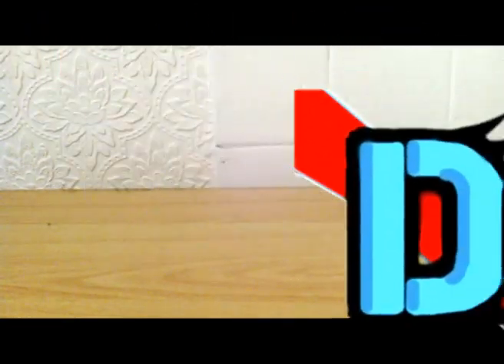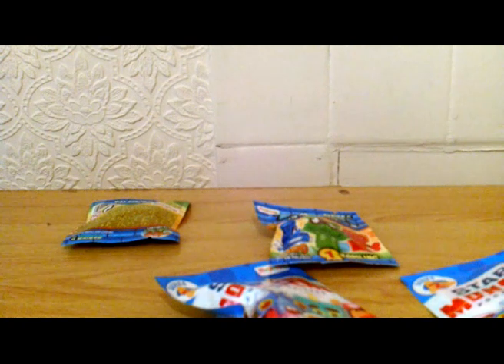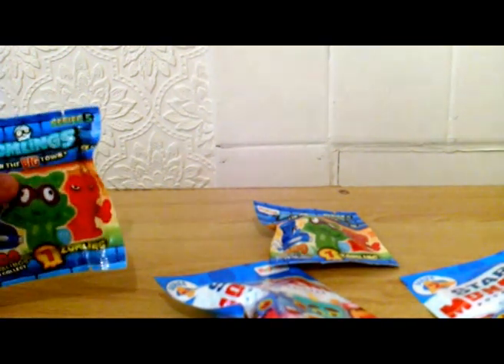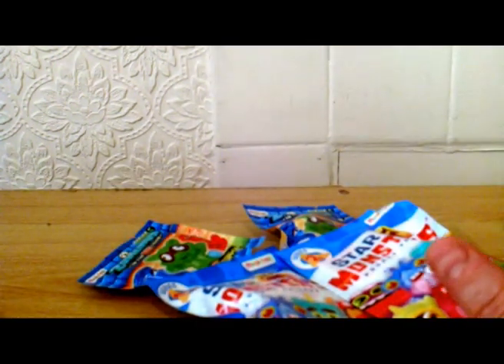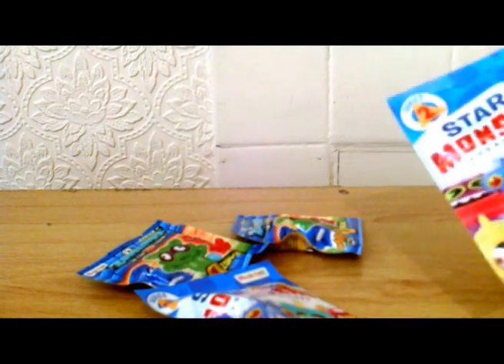Hi guys, we're going to do something different today. As you can see we're on the flat surface. We have got some blind bags. Something different - I'm going to do a series on these. I'm going to do a few blind bags every week and see what's all the stuff that is in them these days.